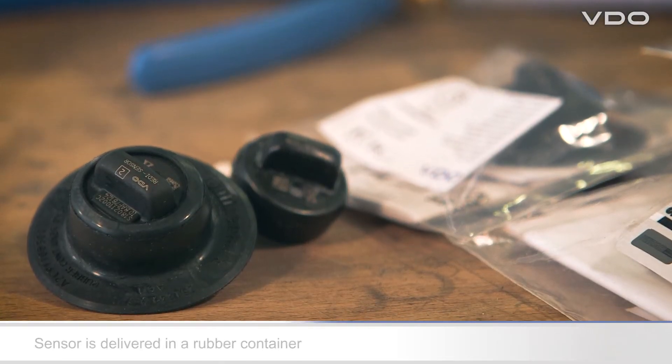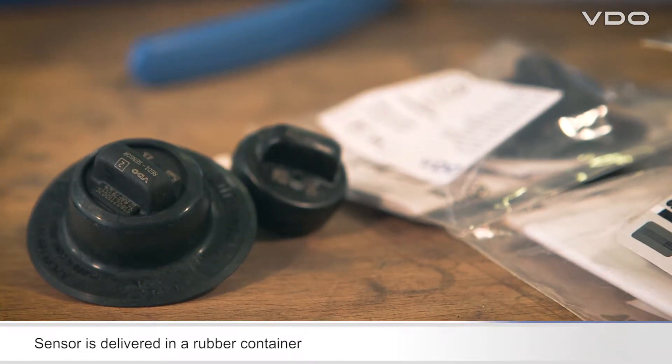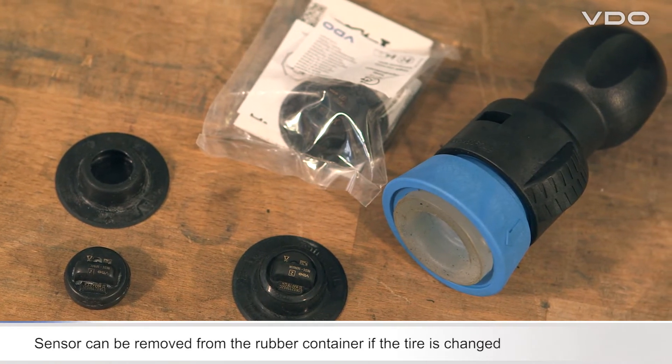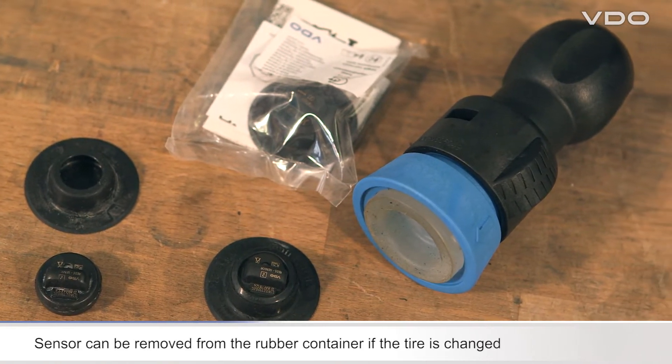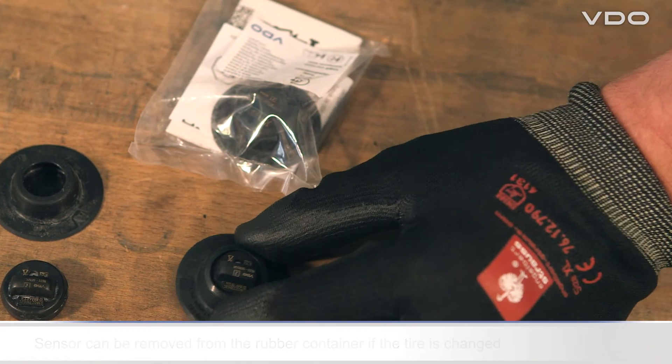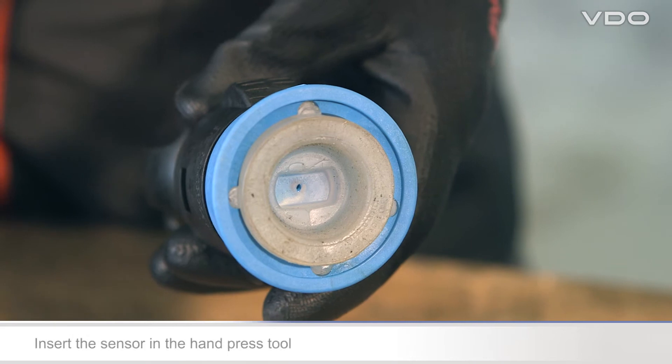The sensor is always supplied by the manufacturer in a rubber container. Important: the sensor is simply inserted in the container and can be removed from the container if the tire is changed.